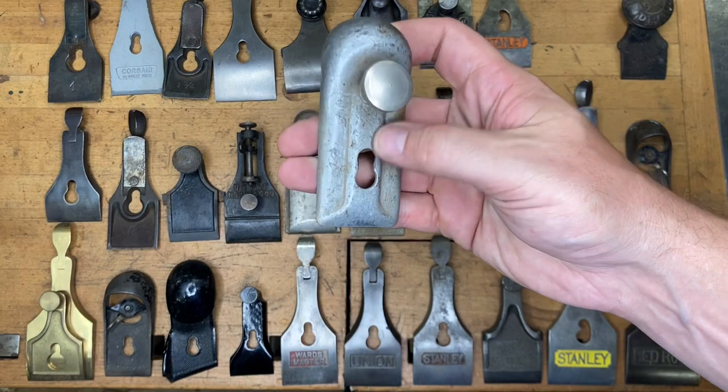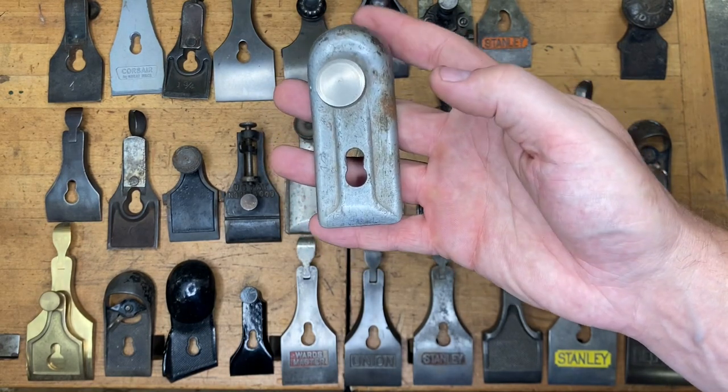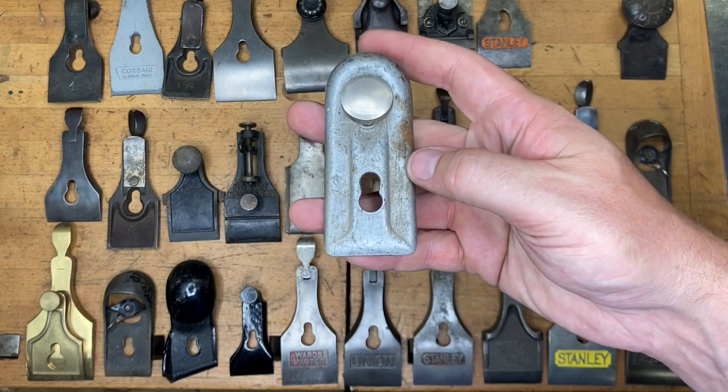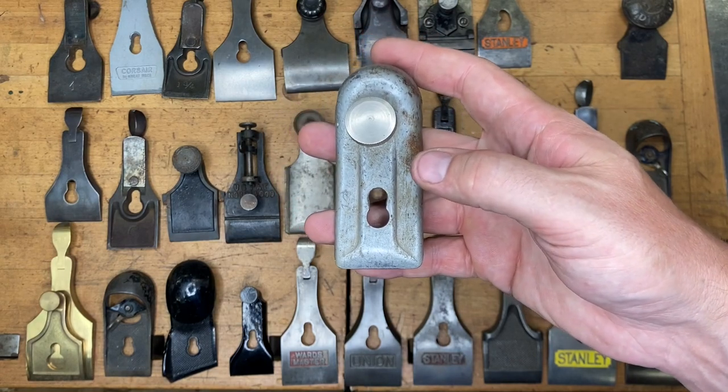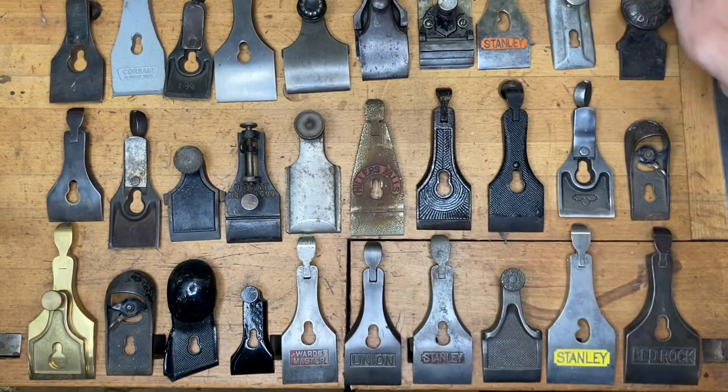That is aluminum, I believe — obviously a block plane cap. If you said a Stanley number 118, the all-steel supposedly indestructible block plane, then you got that one right.